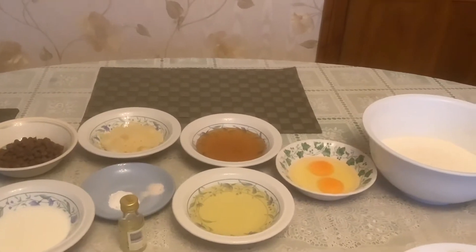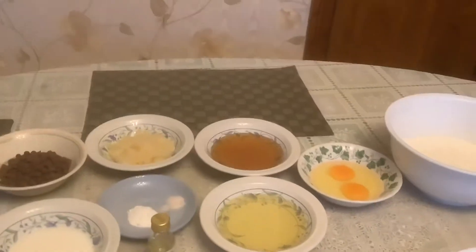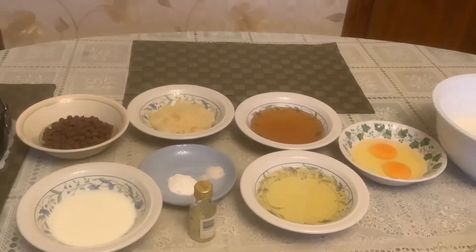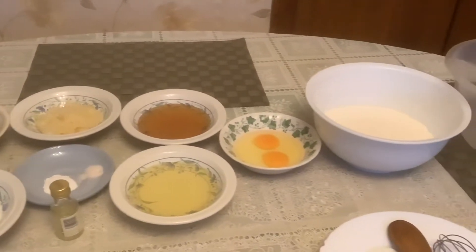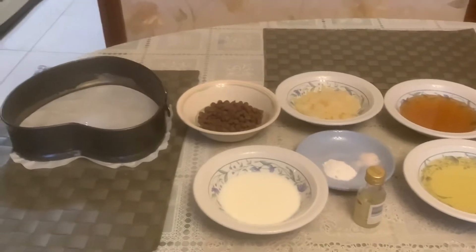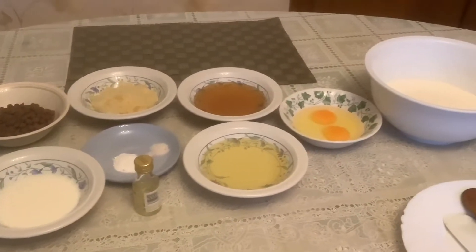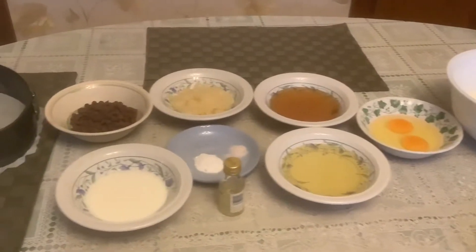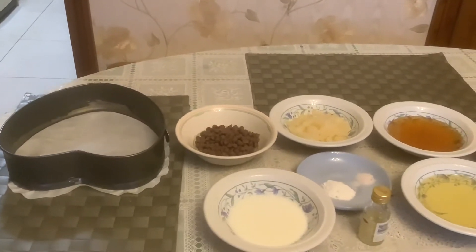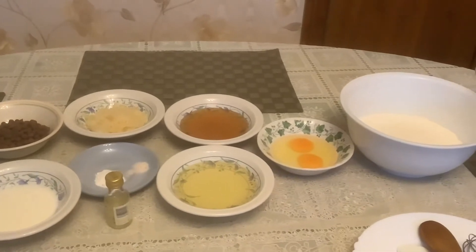Hello guys, welcome to my YouTube channel Ma Victoria Breeze, another episode of baking. We will do a pineapple cake with chocolate bits. These are the ingredients I have in the kitchen so I will use them. I'll be going back home in two weeks time, so whatever is in the kitchen I need to use — not to be wasted. All my baking equipment has already been sent to the Philippines, so I can still bake. There is always a way to bake.